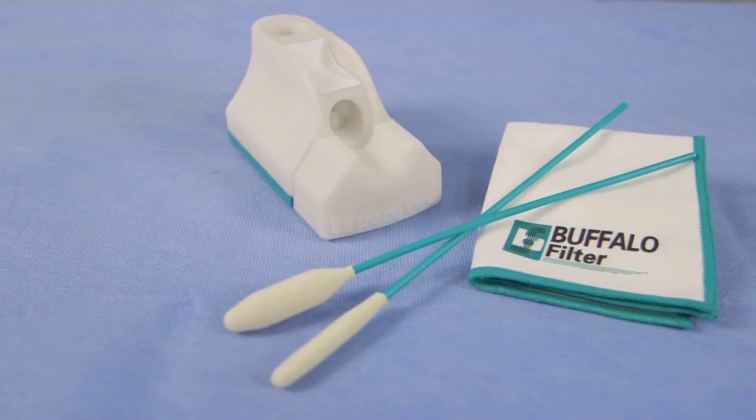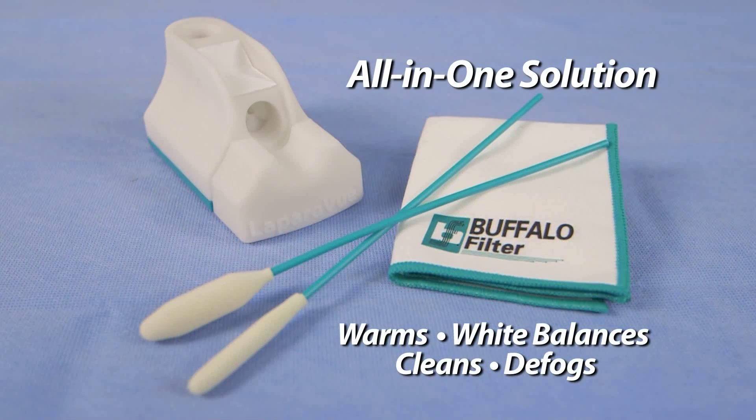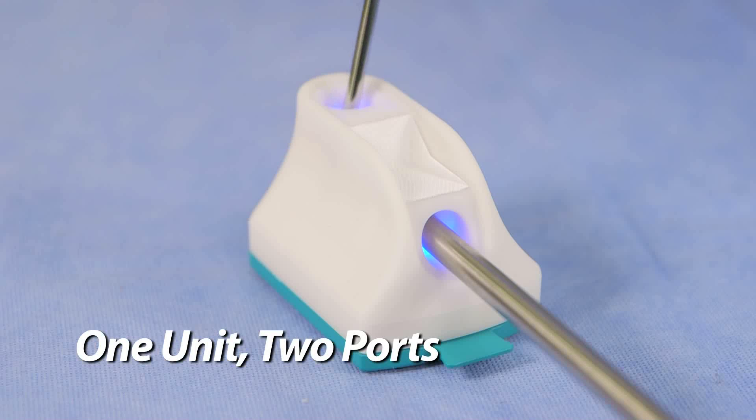An easy-to-use, disposable, multi-purpose device that warms, white balances, cleans, and defogs, LapraView eliminates the necessity for multiple product purchases. LapraView is distinctive in that it features two ports: one for warming and white balancing, and one for cleaning and defogging.